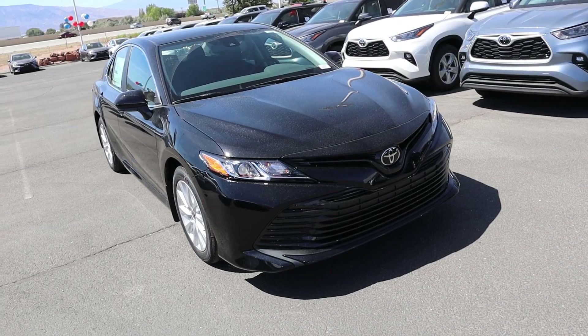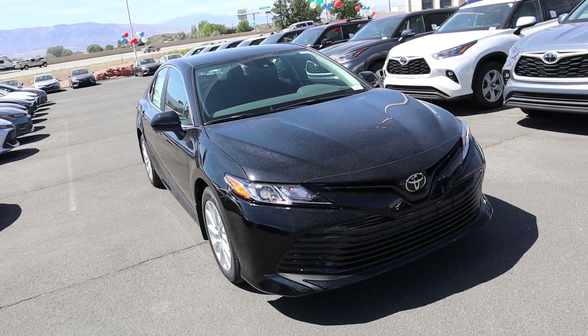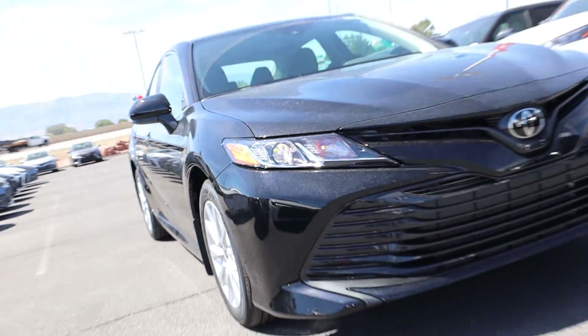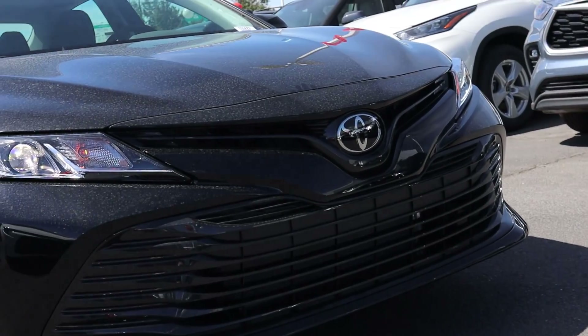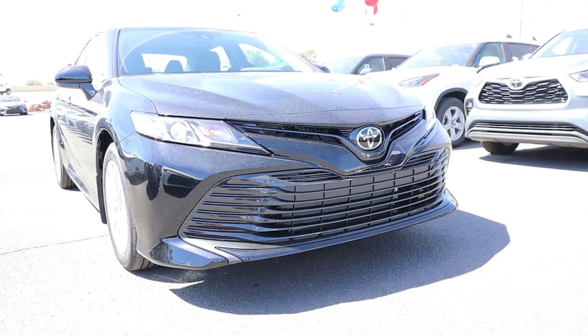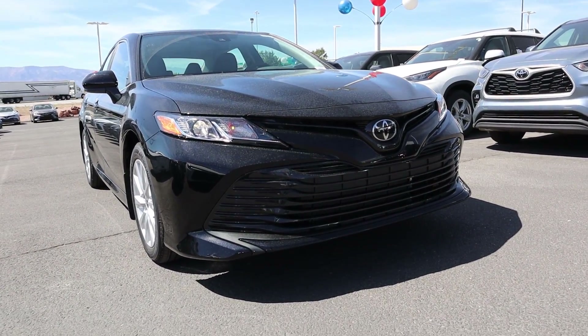Now let's go over the front end of the Camry. The first thing I really like is the hood — those two body lines that come down make it look a lot more muscular. Even though this is just the LE package, the lights actually look pretty nice with the projector bulbs. Going over to the center you can see the Toyota logo and everything's pretty much blacked out on the front end, which gives it a nice sporty aggressive look.